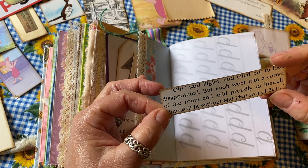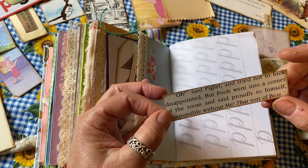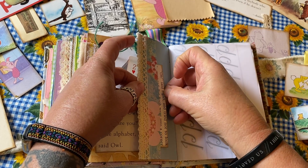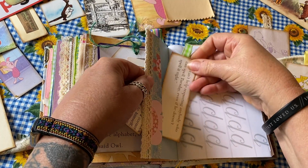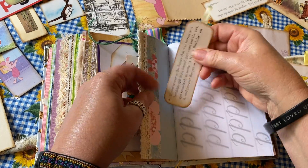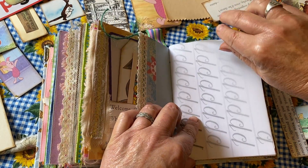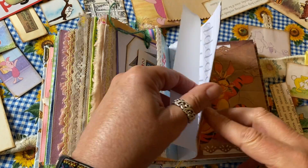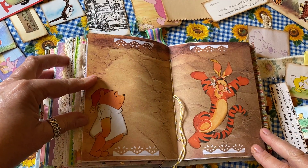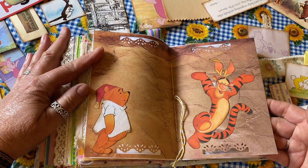There's some stuff still tucked in. 'Oh,' said Piglet, and tried not to look disappointed. 'But Pooh went into a corner of the room and said proudly to himself: impossible without me. That sort of bear.' There's a little tuck-in here with quite a few things that might fit. There's also some learning-to-write cursive and tracing paper — I just learned recently that they don't even teach cursive writing in school anymore, which I found kind of disappointing. Here's the center of the second signature with Pooh and Tigger — I loved the contrast of these images with that paper.